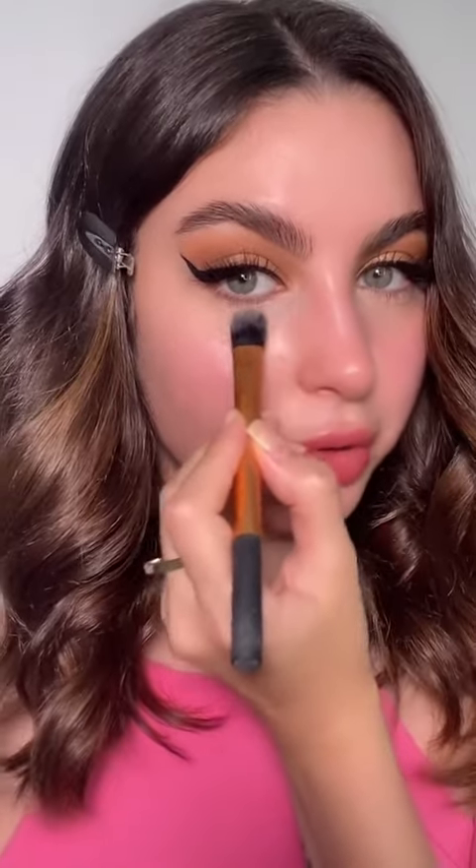If you struggle with very bad under-eye creasing, I suggest you use an eyeshadow primer. I personally like to use the P Louise Rumor 2 Base. I just go in with a brush, apply a little bit, and then apply it on the areas that I crease the most and blend it all out. Now you can go in with your concealer.